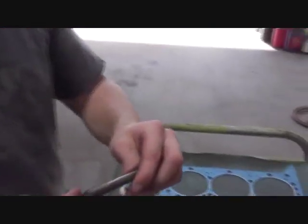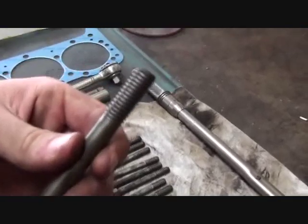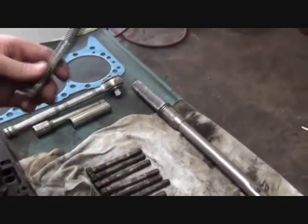If you can't afford new head bolts, you can use your old ones, but you have to clean the threads really well using a wire wheel. The threads should be really clean so you'll have the proper torque when you use them.